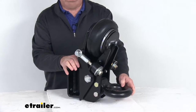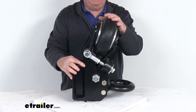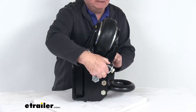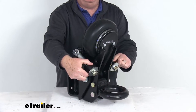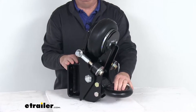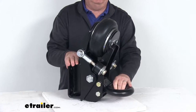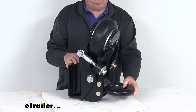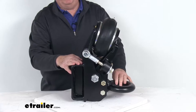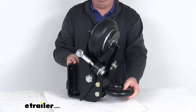This is a shock absorbing trailer lunette ring which features an industrial strength airbag and cushioned bump stops on each side to help dampen any chucking and road shock. Basically this Shocker Air system is a miniature air suspension unit that mounts between your truck and your trailer. It'll add life to your truck and trailer by reducing wear and tear on the truck's driveline and frame as well as the frame of the trailer.